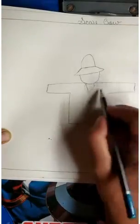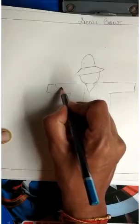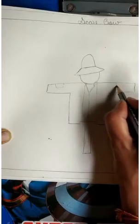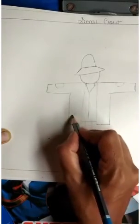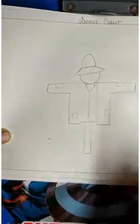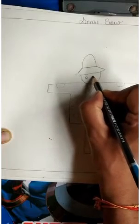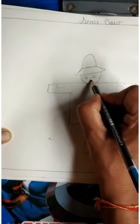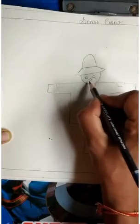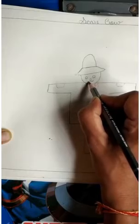We will make some patches like this. Now we will make the face — we will make two eyes, one nose, and a smile.